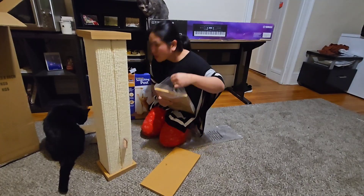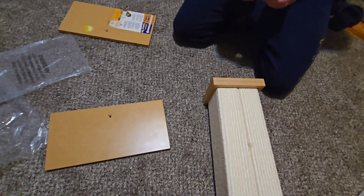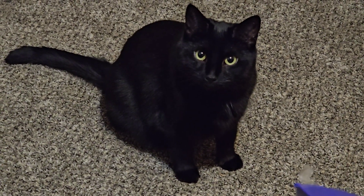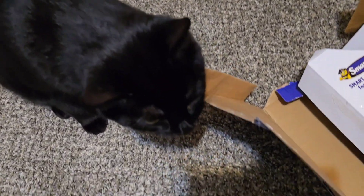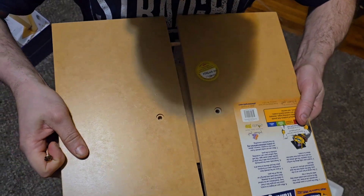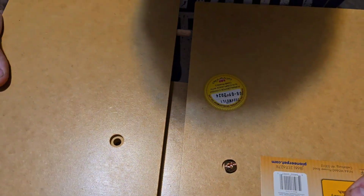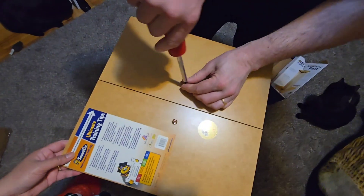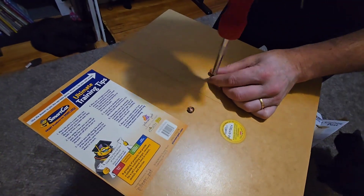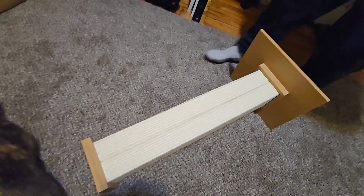Now here's our base — the wooden base that my husband's going to attach to our post because I can't do it! Now our scratch post is almost ready! Now it's done! Here's your scratching post!